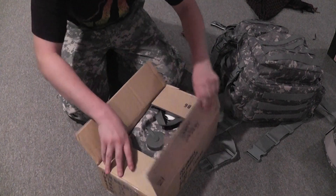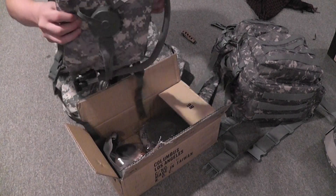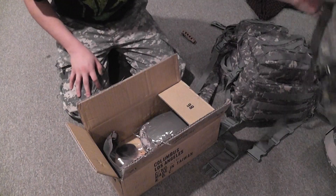First off, we have the Rothko hydration carrier. I will be using this with my games.